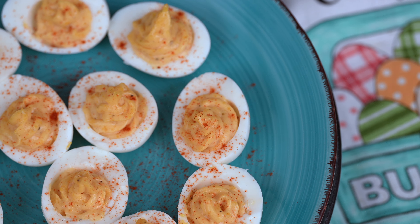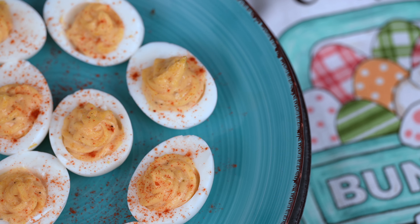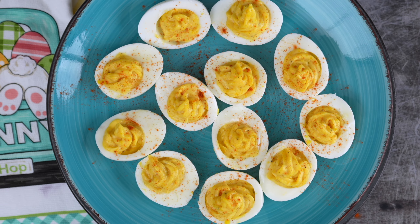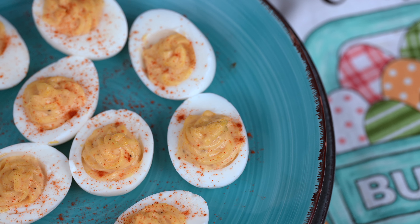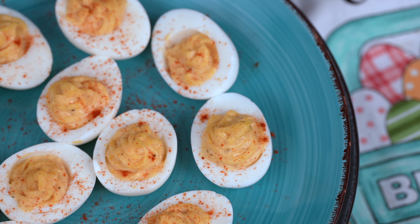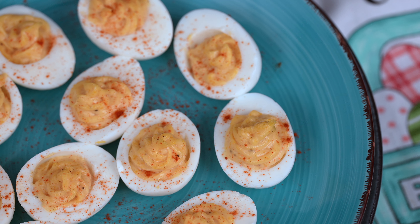Now, here's the hardest part. You'll need to chill those deviled eggs in the fridge for at least 30 minutes before serving. I know, I know, it's torture to wait, but trust me, it'll be worth it when you sink your teeth into these little bites of heaven.